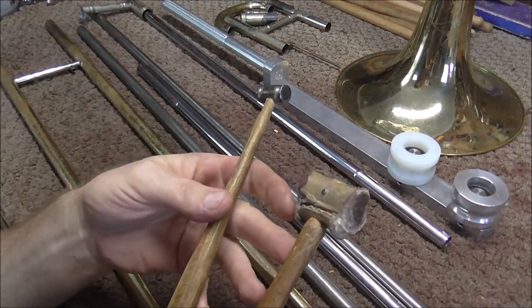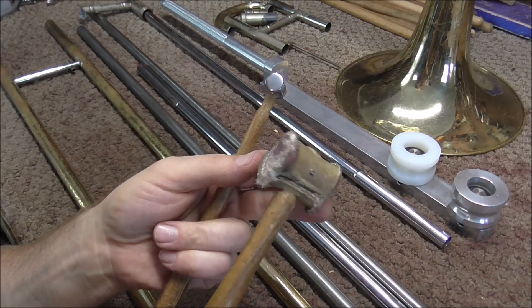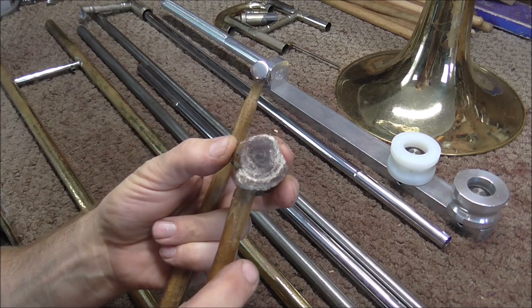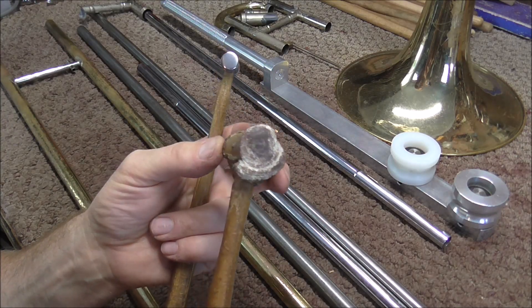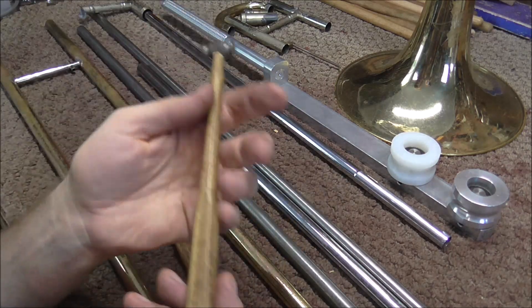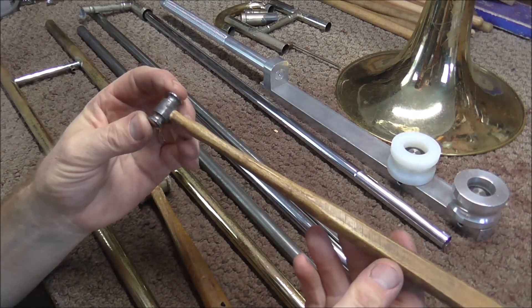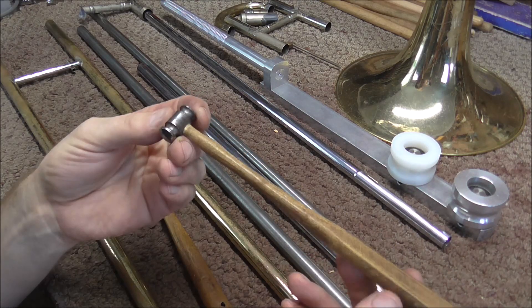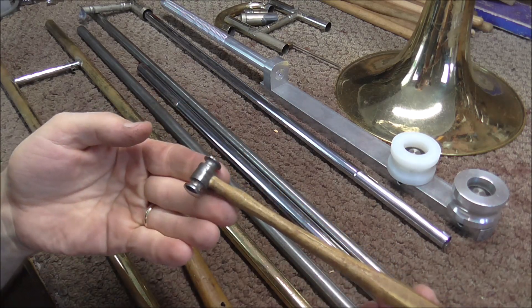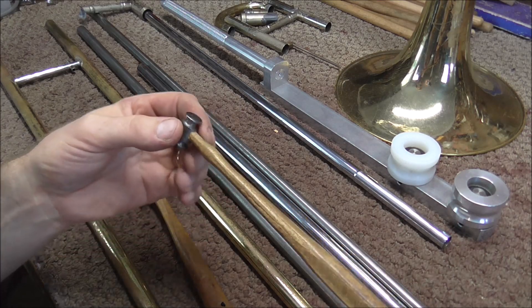These are two other tools I will be using a lot today. This is my rawhide mallet — you can see it has been used a lot and looks beat up. That's okay because the more you use it the better it gets, kind of like a pair of shoes. And this is my dent hammer — the smallest one I have, which is the one you use on trombone slides. Even though it looks really small, anything larger than this would damage trombone slides. I'll tell you more about that when I start working.